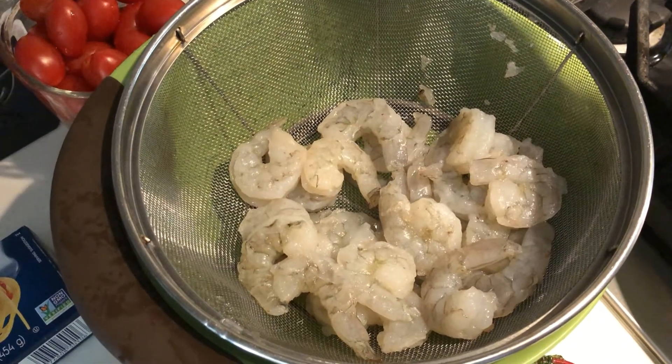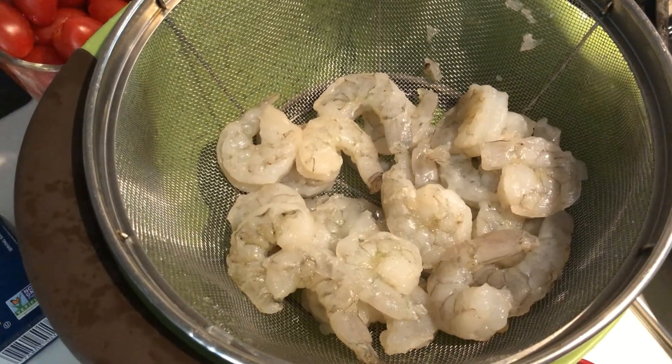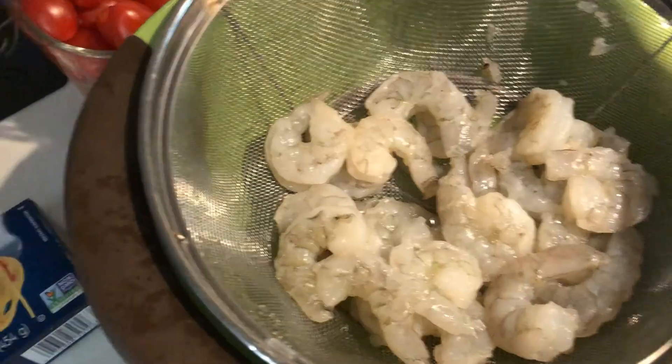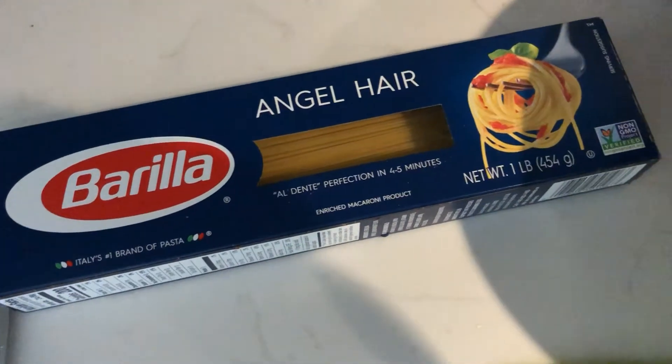And today, look at that, we got 12 ounces of peeled, deveined, tailless, and headless shrimp that we're going to make with a pesto, tomatoes — those are grape tomatoes, about a pint — and angel hair pasta, that's 8 ounces.